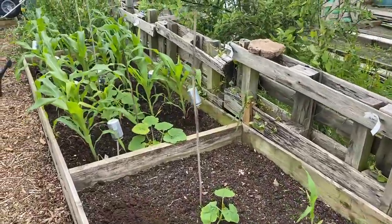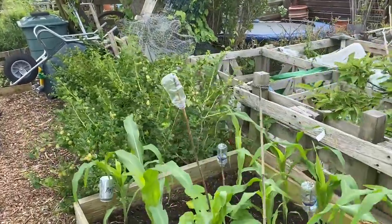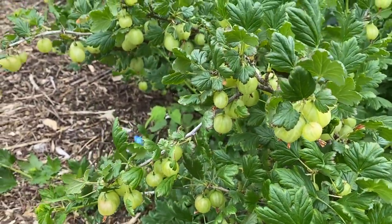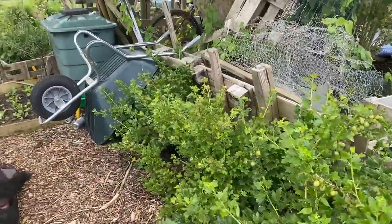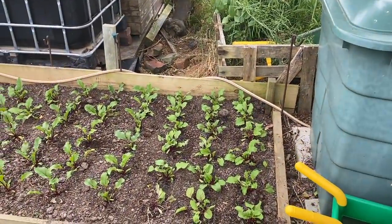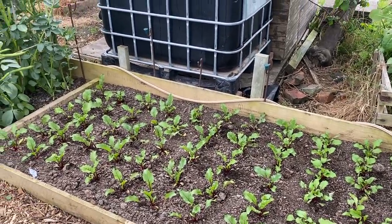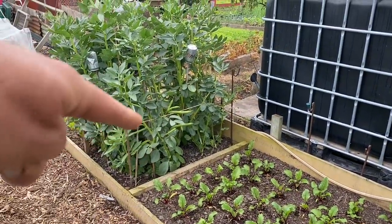There are lots more squashes and sweetcorn. Down here I've got a fairly nice harvest of gooseberries on the way — not quite ready yet. And here is our main crop storage beetroot, the stuff we're going to be harvesting in October. I've got one more patch to plant up.